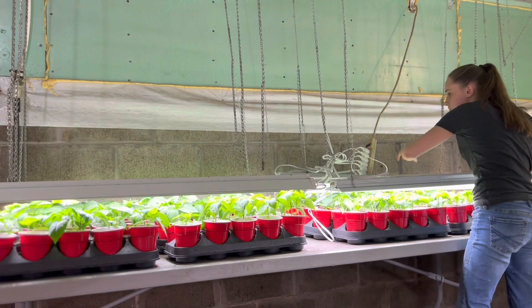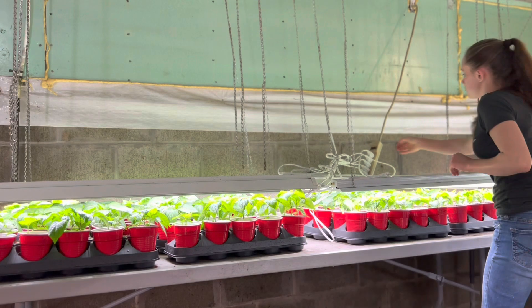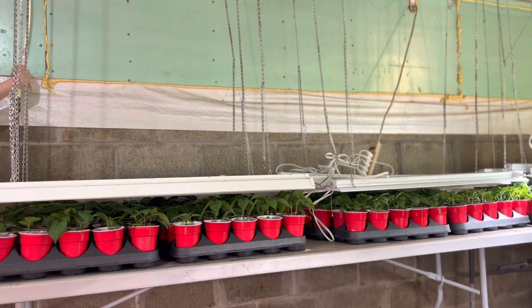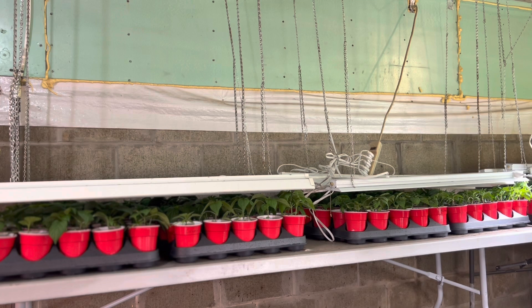After you make sure all the lights are where they need to be, it's time to water. I always turn off the lights before I water and then make sure my hose setting is at shower mode. As I water, I move back the light fixtures and spray across the top. I water about two out of every three days,